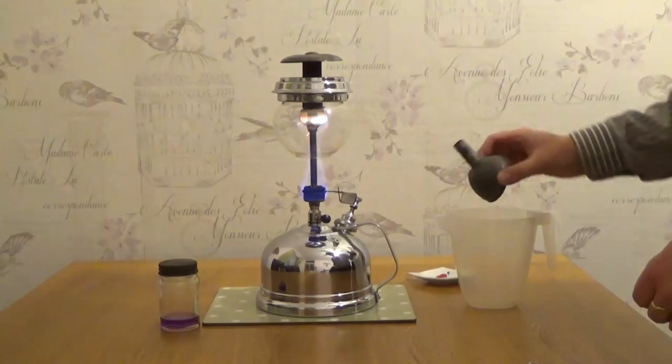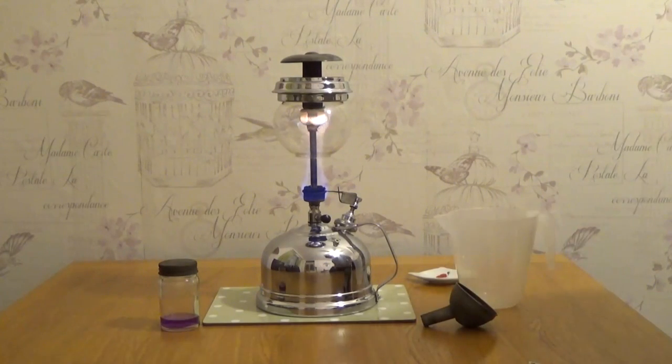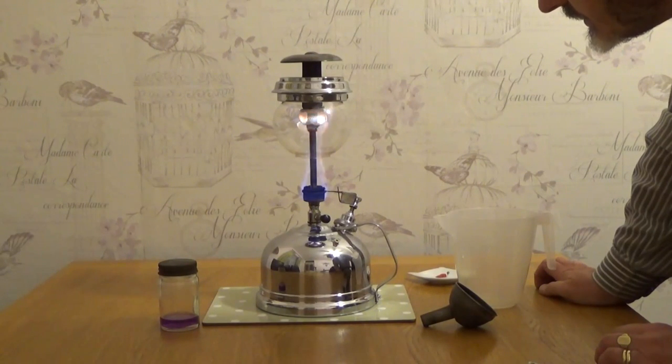Pressure should be built up quite nicely in there now. Now we just wait for the preheater to use up most of its fuel. There'll be enough in there just to get the vaporiser nice and hot. It'll take a couple of minutes.